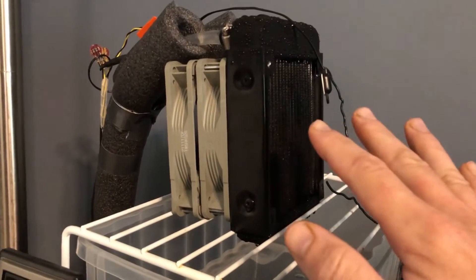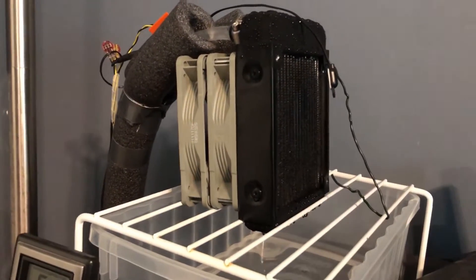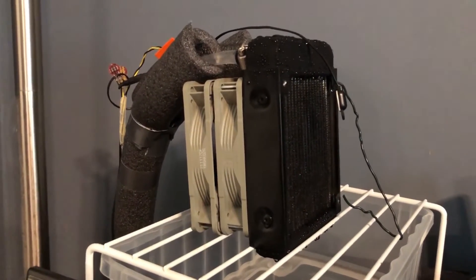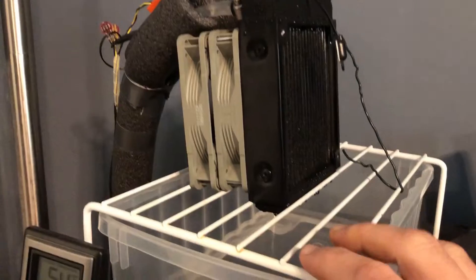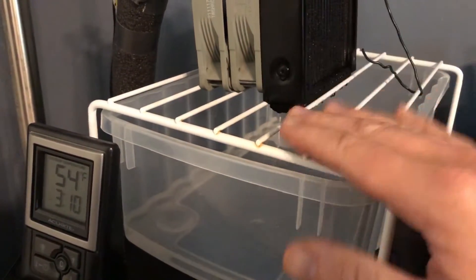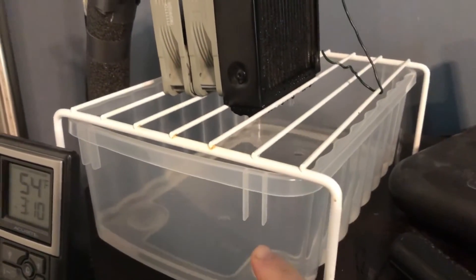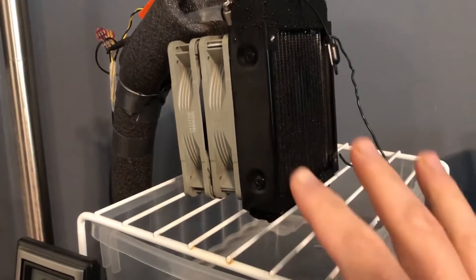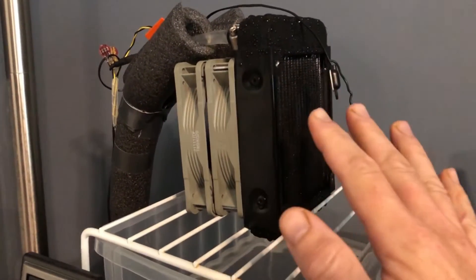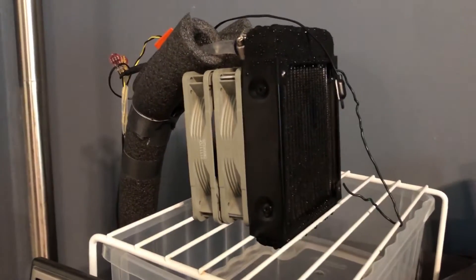This is not a final design by any means — this is a testing setup just to prove the concept and make sure it works continuously. This tray here is from a freezer, this rack is from a freezer, and this is just a drip tray. You can see there's quite a bit of water — this was just from overnight. This works just like any other air conditioner or dehumidifier: it's going to cause condensation and you need something to catch it if you set it up simply like this.